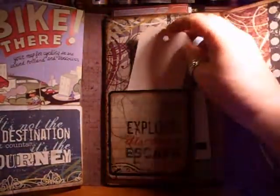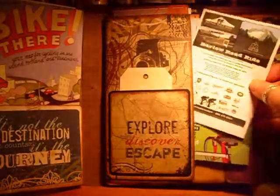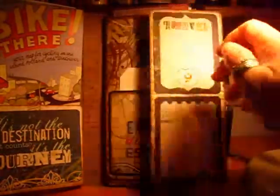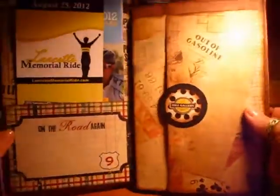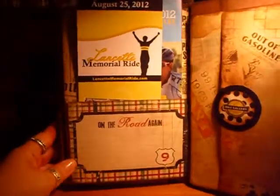I just put that in there as a placeholder so my brother-in-law knows there's a little space if he wants to tuck something in. This is a pocket — I've got some more brochures and his gift certificate to the bike place that he likes. Then it flips over here — I made a pocket on this page to hold some more brochures.